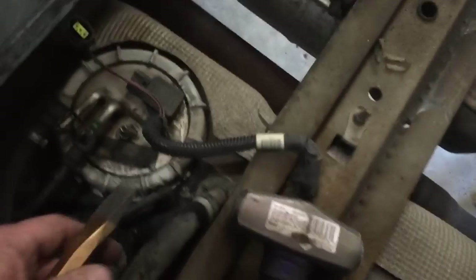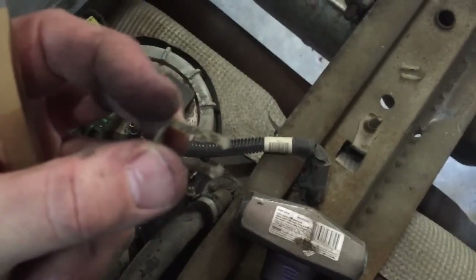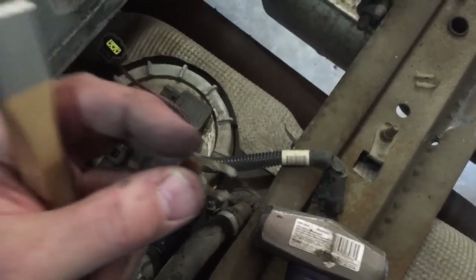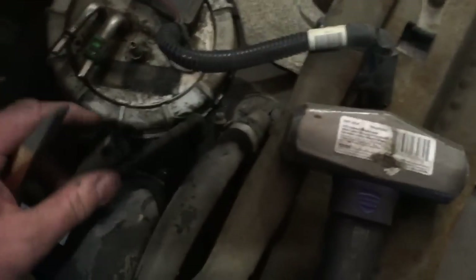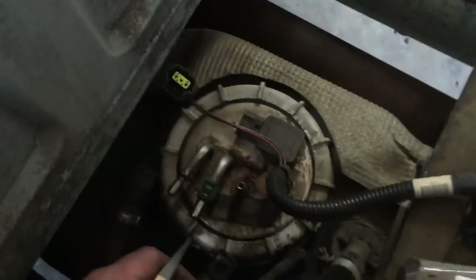I've got the lines disconnected. I want to show you these little clips real quick just in case you've never seen one. You just pry back on this tab and this little clip will slide right off — two of the lines were held on with that. The other one had the green style clip that you just squeeze and pull the line out.